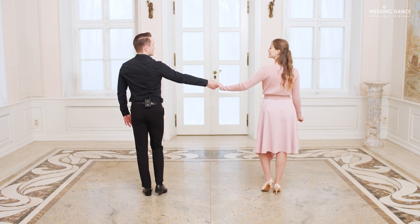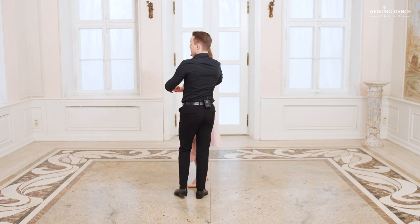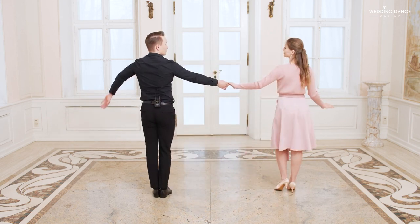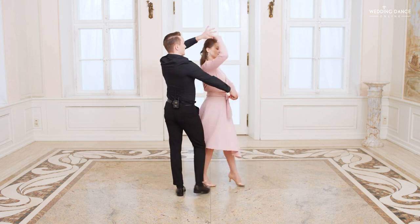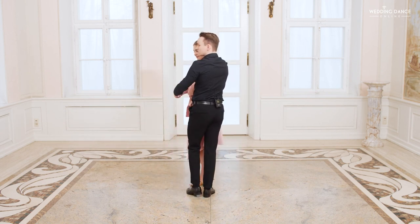From that point, ladies wrapping in the man's hands again. It looks like this. Let's go over this again, focusing on the man's perspective first. You're simply continuing the basic step, putting your left hand out in front of you, then wrapping the lady into your hands into the same position as before.